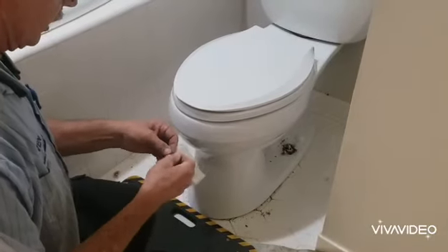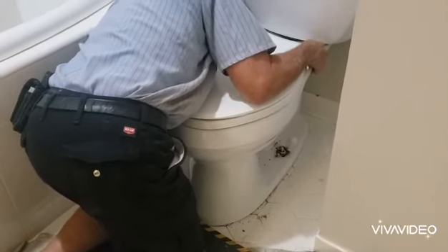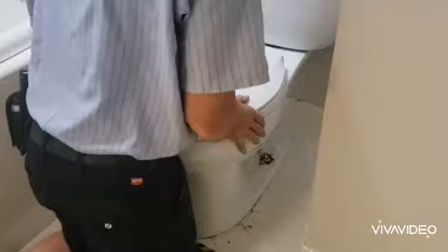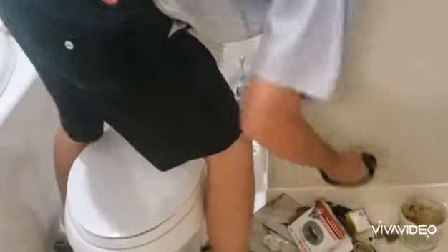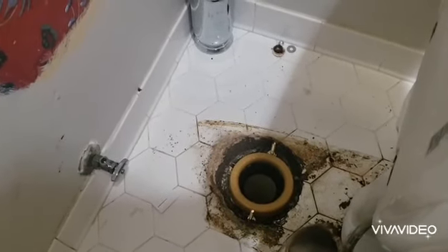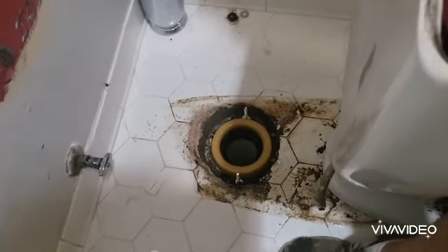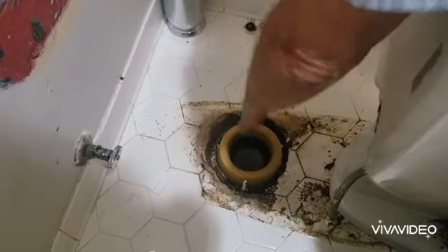We're going to use rubber shims — I like the rubber ones because they don't move. We'll simply slide them under the toilet and stop that from shaking. Now I'm going to pull the toilet back off and put my two wax seals on, because the flange is so deep I need to use two wax seals.